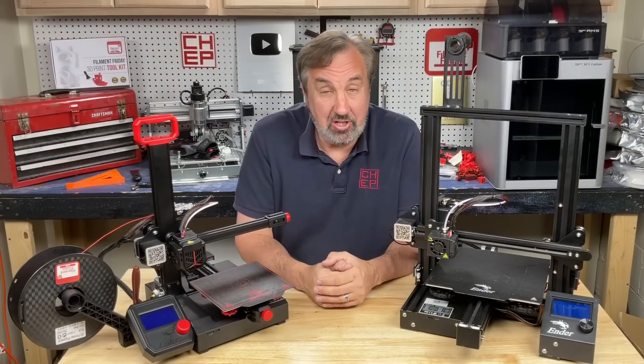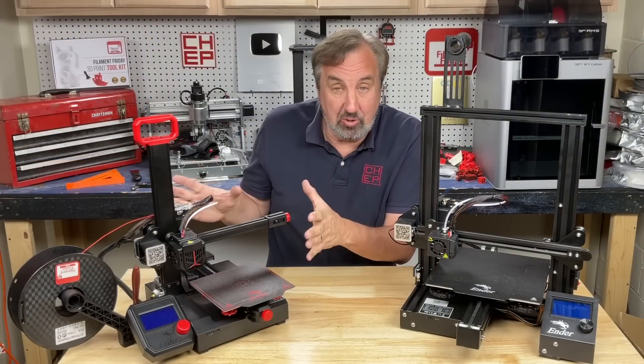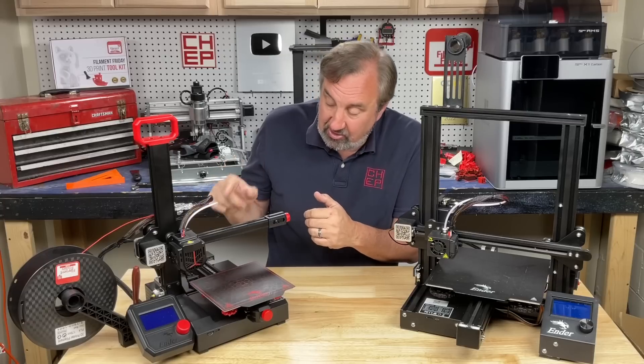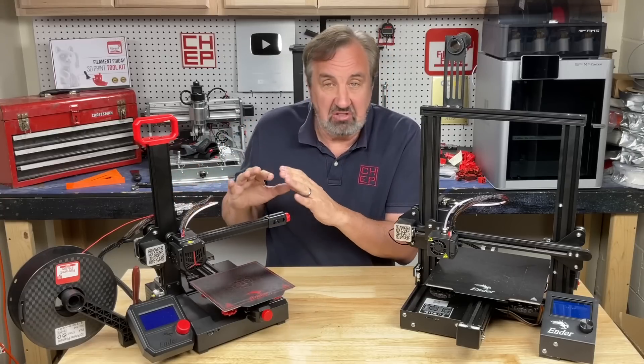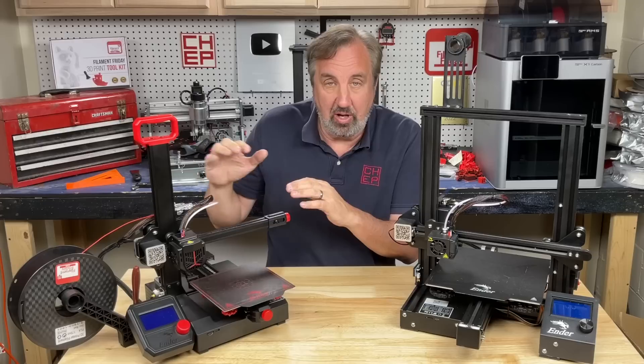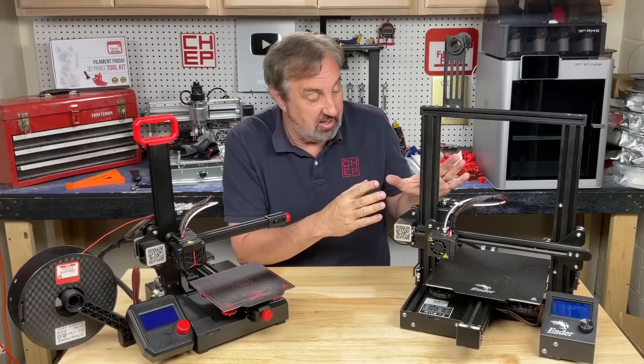Sometimes you have to adjust your slicer settings and sometimes you have to fix your machine. This machine comes mostly assembled out of the box, so that screw is tightened at the factory. Two of my three machines didn't have any problems; this one was way off, but it's fixed now. I knew how to adjust that screw because of the Ender 3.